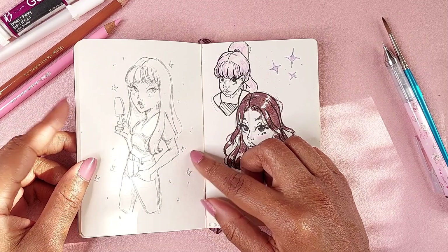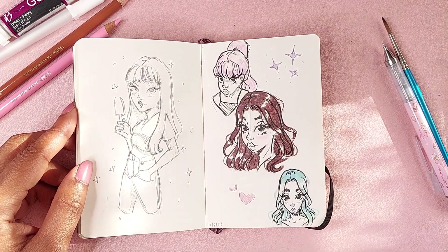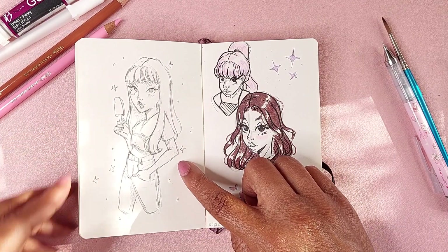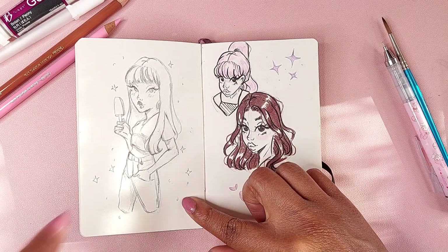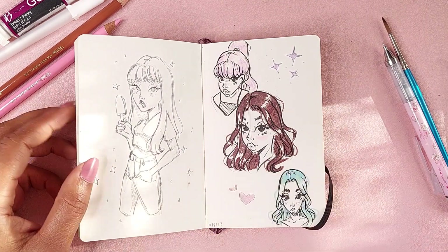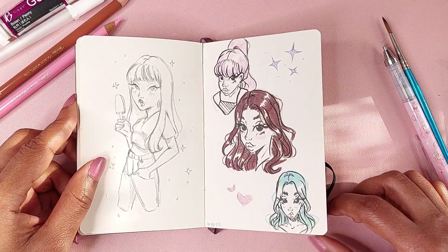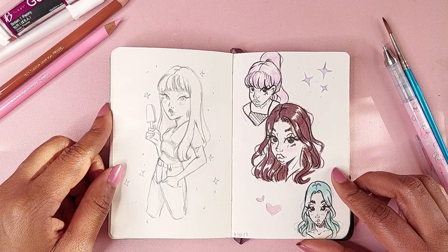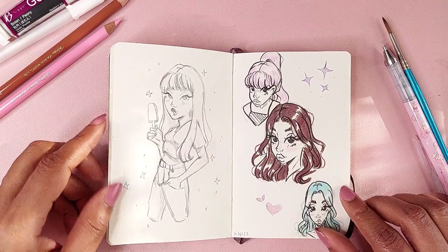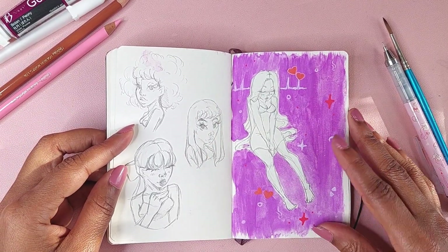I specifically remember this because I was getting my car tags done. Here in Tennessee — Nashville — you had to get your car inspected every year to get new tags, though that ended around mid-2022. This was me sitting in line in my car, doodling from a Pinterest reference. This is October 8th, 2022 — around the time I was like, I'm art blocked, I just want to create without the pressure of posting online on Instagram and all that.